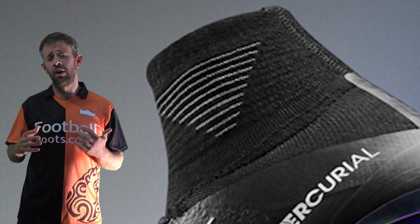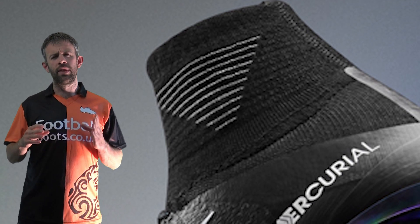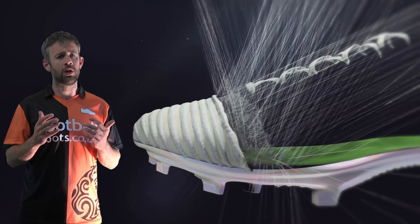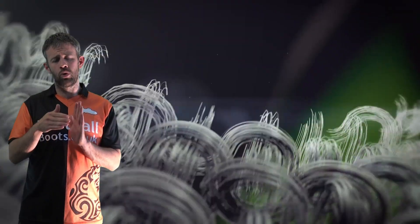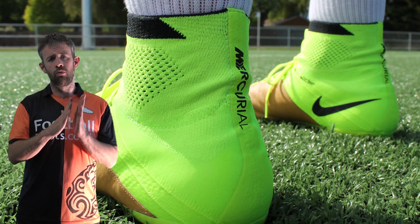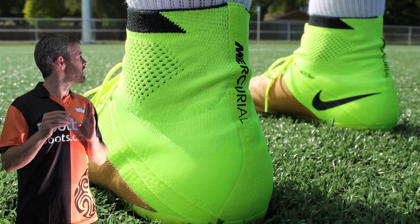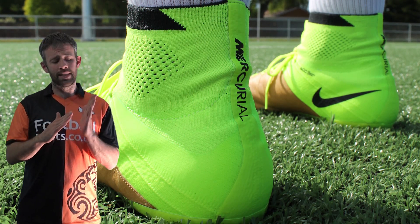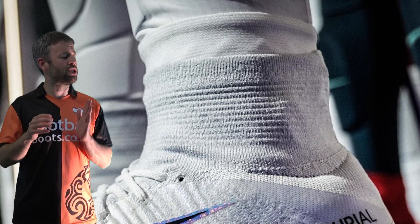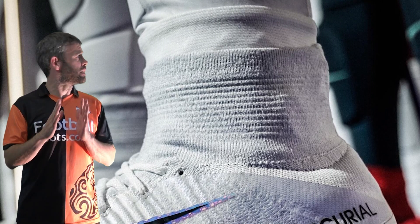A lot of people were wondering whether the Superfly 5 would still have a dynamic fit collar. Obviously Ronaldo wears his with the lower cut, but they have kept the collar for the 5. Looking at the imagery, it looks like they've taken out some of that plastic around the seam that used to cause irritation on the heel. A lot of people had trouble with the Superflies initially — it was causing rubbing and blisters when breaking the boots in. We think the seam has gone a bit more Hypervenom-like, without the plastic over it that caused the rubbing. The seam is still in that straight line down the back, just set up in a slightly different way that should fit a little better to your foot.